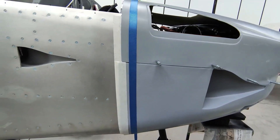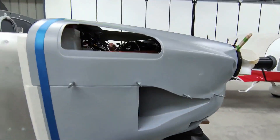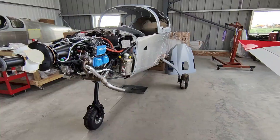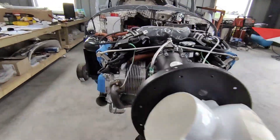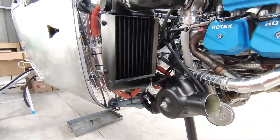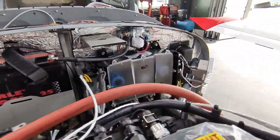The bottom cowling has to be trimmed quite a bit to clear the nose gear and the exhaust, and obviously you get the final spacing correct at the prop, then trim the rear end. Once the bottom cowling was pretty much done, it had to line up with the air intake and the intercooler and things like that.